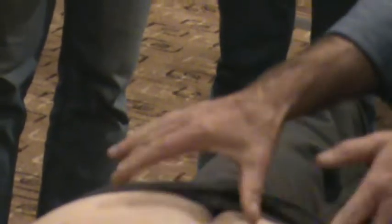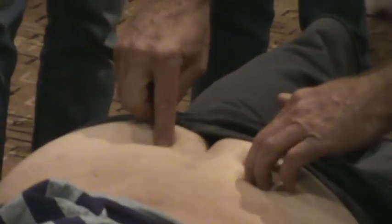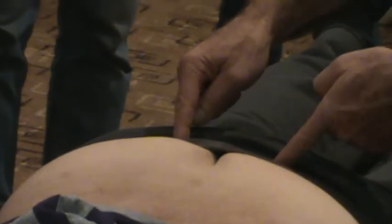So those are all your basics so far: iliac crests, posterior superior iliac spine, posterior inferior iliac spine, sacrum, ILA — inferior lateral angle of the sacrum — greater trochanter, and lumbar vertebrae five to one. Basics.